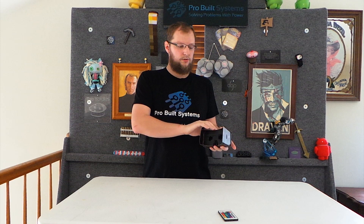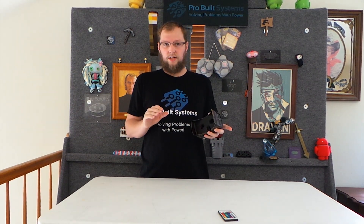What I'm going to do now is show you guys us using our laser to make this — see if that's something you guys would enjoy.